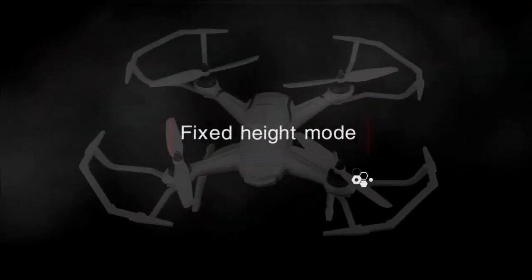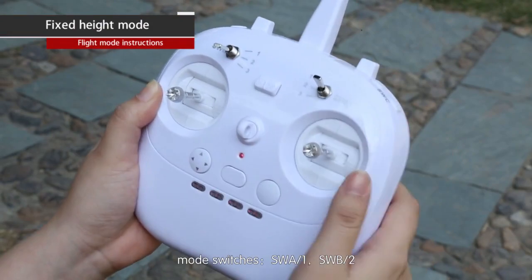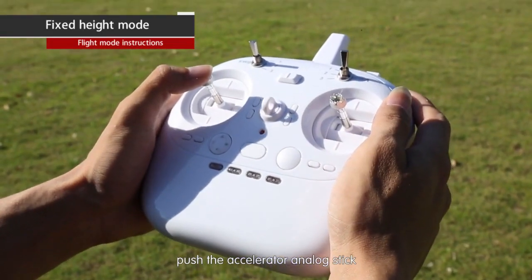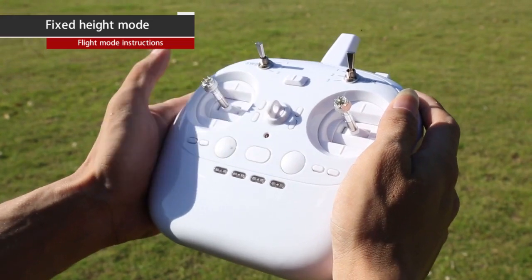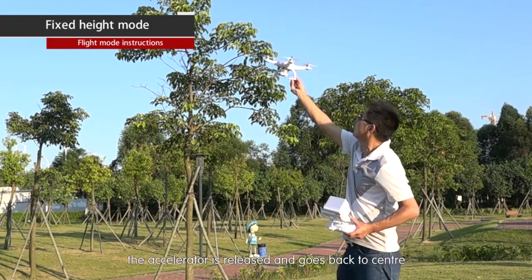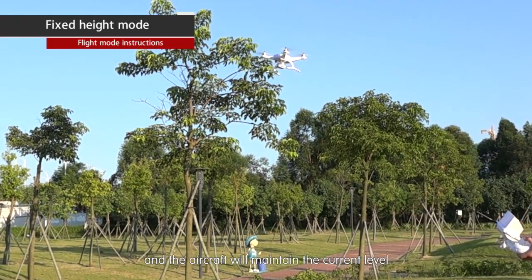Fixed height mode: mode switches SWA1, SWB2. Under fixed height mode, push the throttle analog stick upward. When the aircraft rises to the required height, release the throttle so it returns to center and the aircraft will maintain the current altitude.